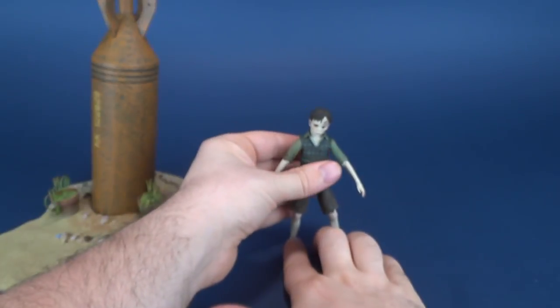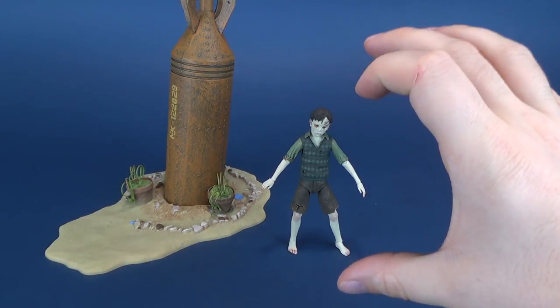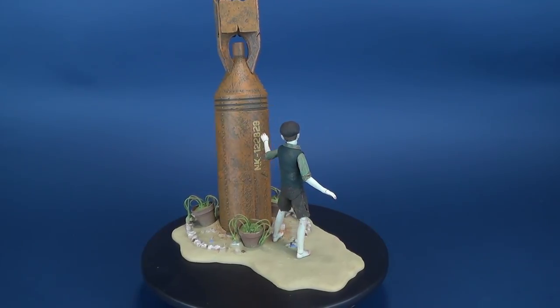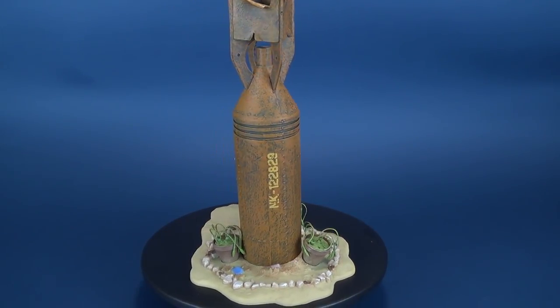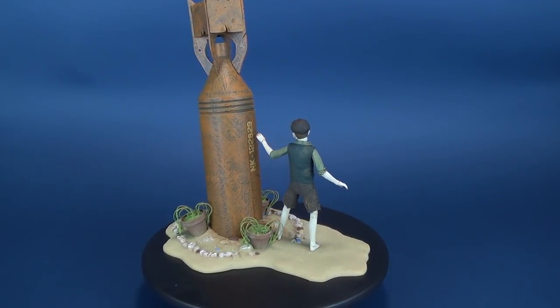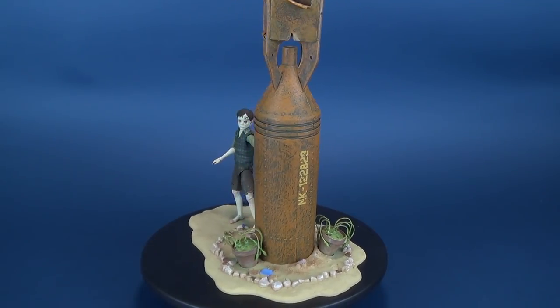I like the fact that they started the Guillermo del Toro lineup with figure one being Santi. They could have gone with the Pale Man or the Faun, which are much bigger characters, but this gives a good starting point — starting small and working up to the bigger, grander characters. We were first alluded to this lineup when we looked at the Guillermo del Toro retro cloth figure, which indicated it would lead into this signature collection. The Pale Man or Faun should be hitting stores soon, and I'm more familiar with those characters than with Santi.